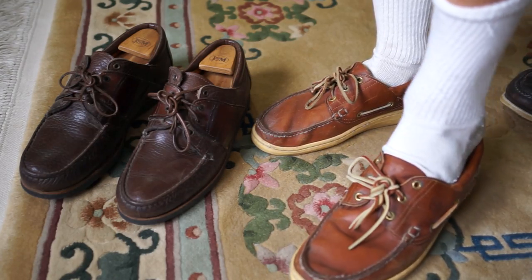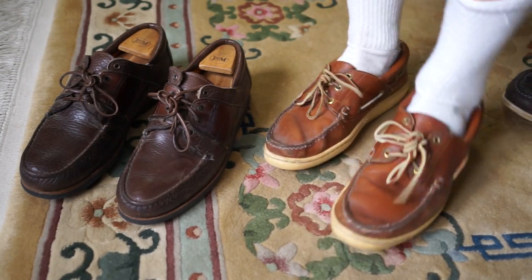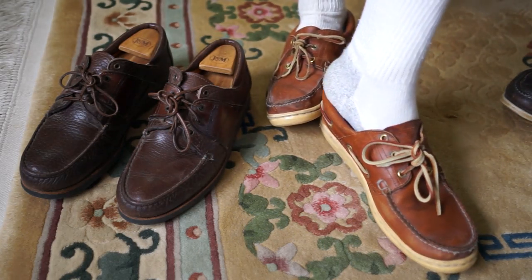These are Timberlands you can see here that I'm putting on. Almost all the early Timberlands were made in Maine and very high quality. I really liked them — I had quite a few pairs. I'm down to I think four pairs now that are made in the USA.